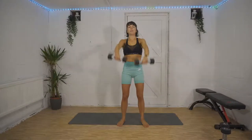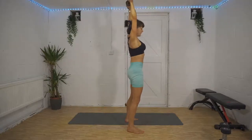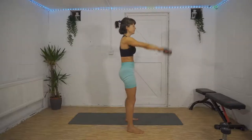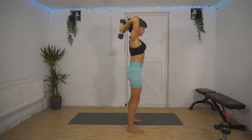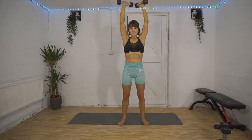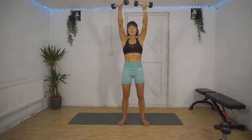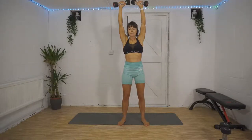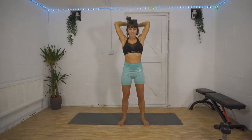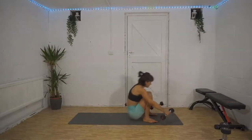Tuck that tailbone in — you don't want to be arching your lower back. Squeeze your core, squeeze your glutes. Over halfway, 15 seconds — and then we're into our starfish. In five, four, three, two, one — come down onto the floor.